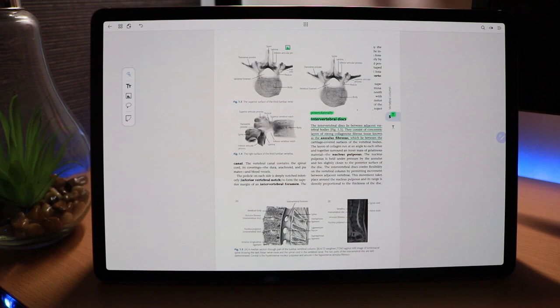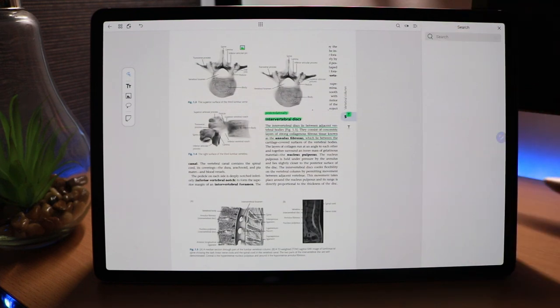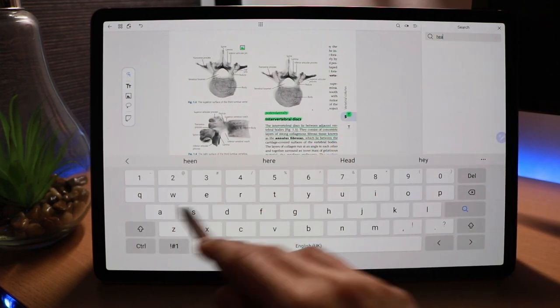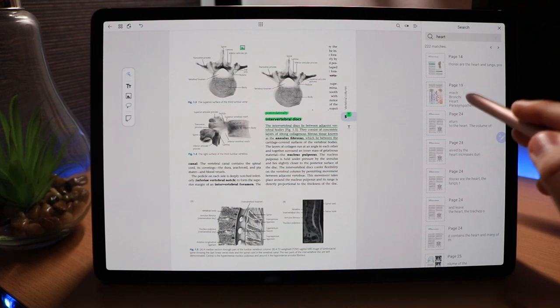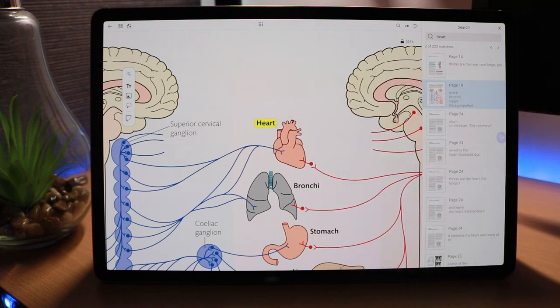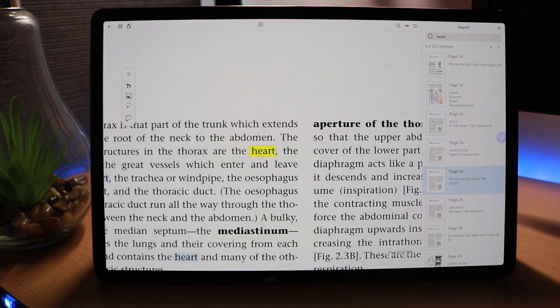You can also search for terms and it will search the whole PDF document. For example, searching for 'heart' gives all the pages that contain that word. Clicking a page shows the word highlighted exactly where it appears, and you can see multiple instances across the page. It's really easy and nice to search, and you can do this with your handwritten notes as well.